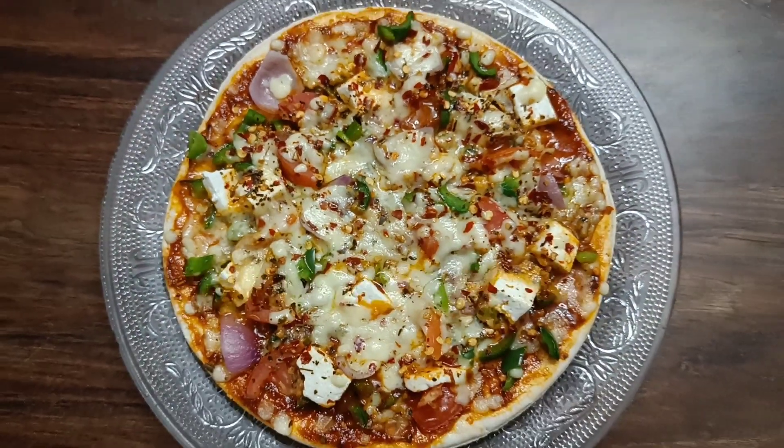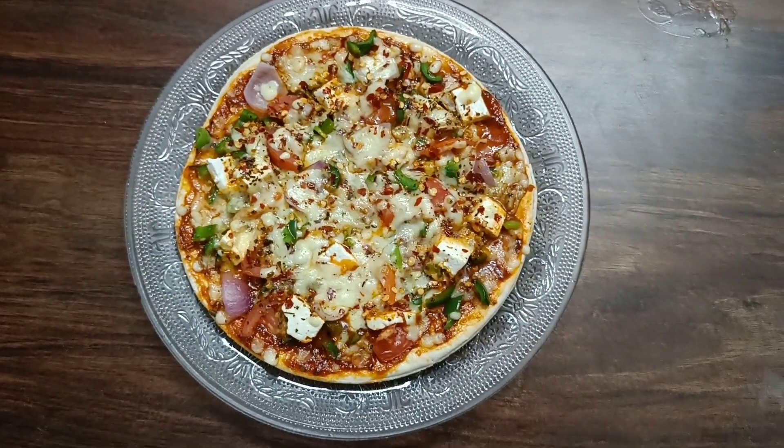Hello, lovely viewers. So, today we will make homemade pizza which is very easily made in the house. So, let's start making it.